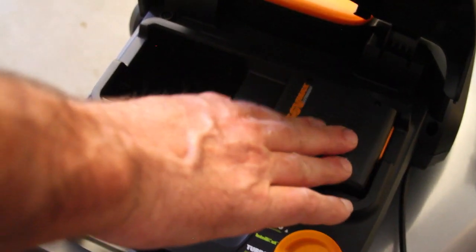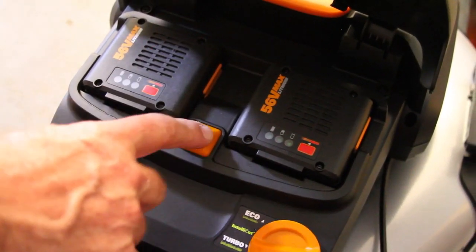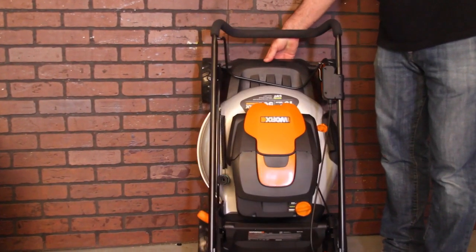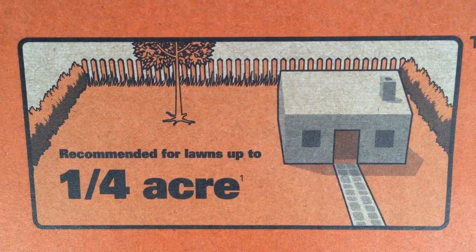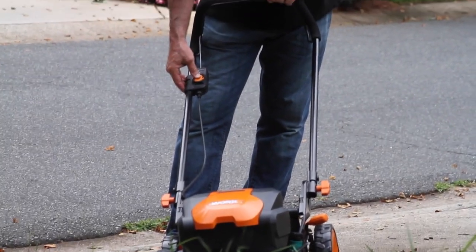I've been using a smaller WORX cordless mower for several years — it's been very durable, light, and quiet. I'm excited about this mower with the extra power and the mulching feature. The claim here is cutting power for 8,500 square feet per charge. Thanks for watching. Let's get the rest of this out of the box and get it into the yard.